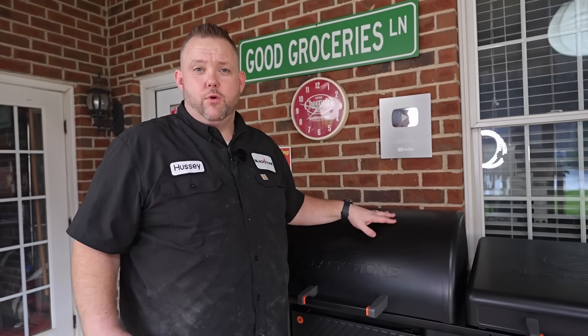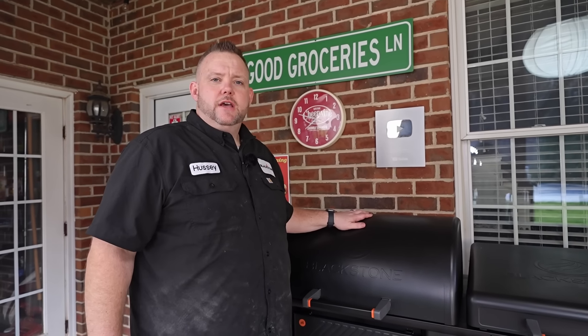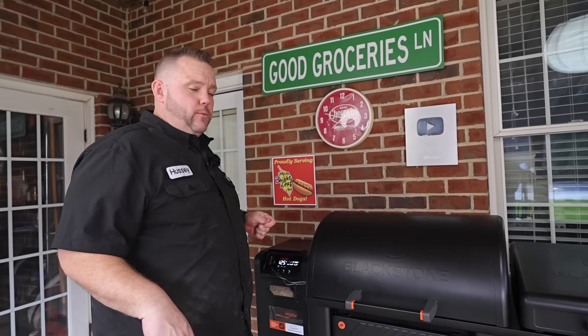Now I know a lot of people are probably wondering about the pellet grill. Brand new for Blackstone, getting into the pellet grill space. So far we've cooked on it and we enjoy it a lot. Cooked a nice, beautiful brisket on it. We've cooked some chicken, some chicken wings. It's all done really, really well.